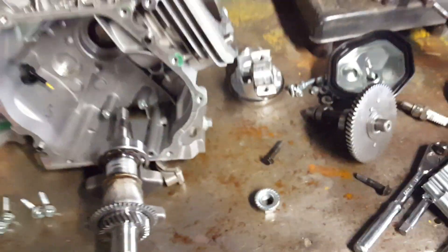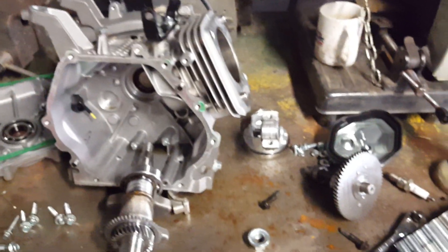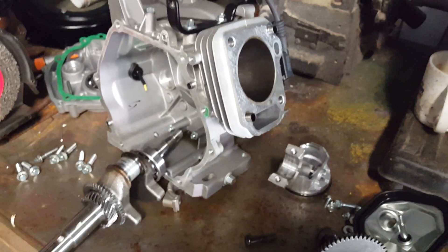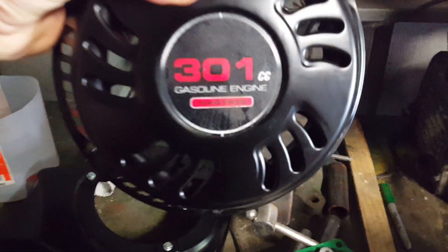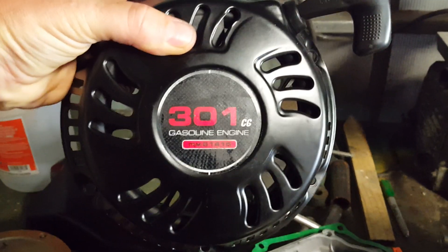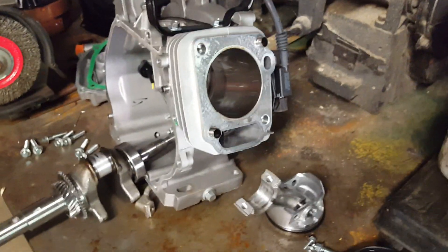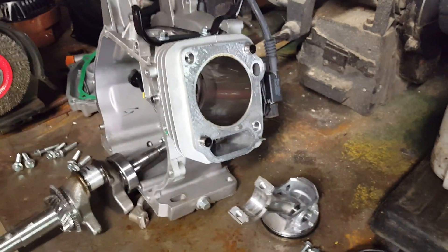You can go to Harbor Freight and for $250 get a brand new one. That will take me to the next video describing the next problem I encountered when I went to get a new 301 engine. Three months ago when I bought this, they were blowing out the 2015 models — model number 61415 — which was the conventional head design. The new 2016 models of the 301, and I think the new 212 as well, are a Hemi head design.